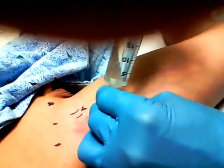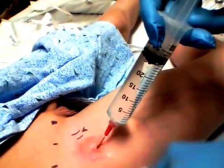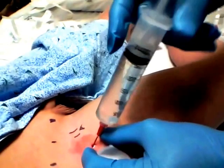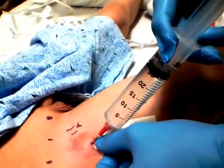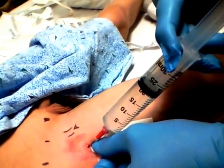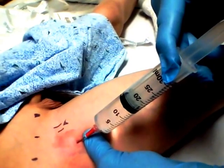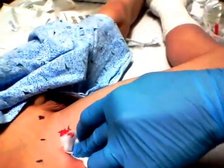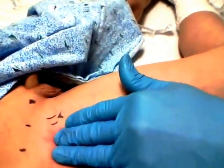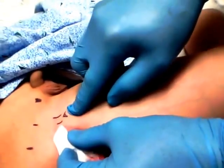Now I'm going to inject the bupivacaine and we shouldn't feel any resistance at all as we inject. I'm feeling a little bit of resistance, so I'll reposition slightly — and now we're getting no resistance at all. We put a little pressure distal to it so that it runs more cephalad. The bupivacaine is in. You can see there's no wheal at all here, so everything went into the fascial plane and up into his leg. We aspirate to make sure we're not in any artery, but there are clearly no vessels here because the artery is over here.